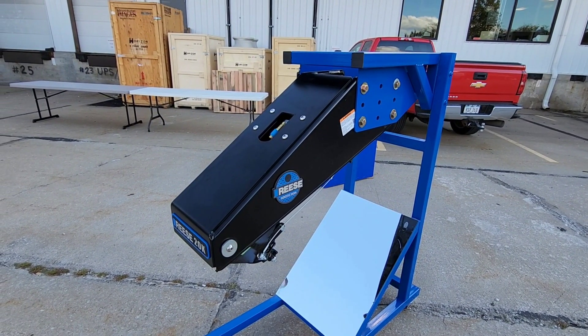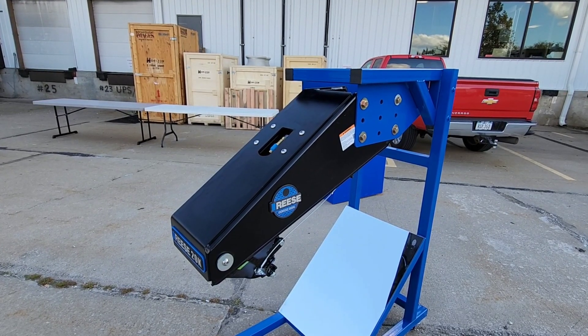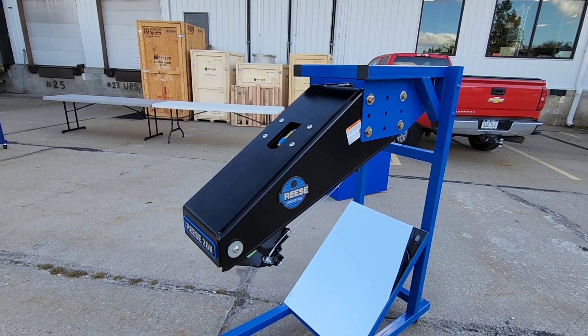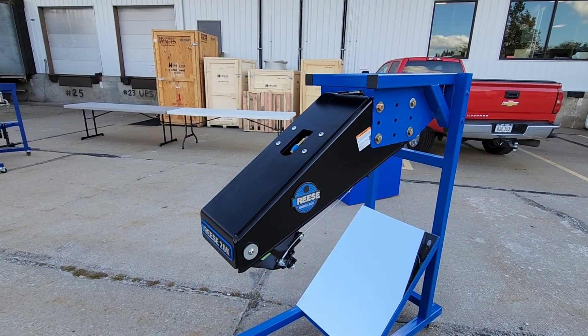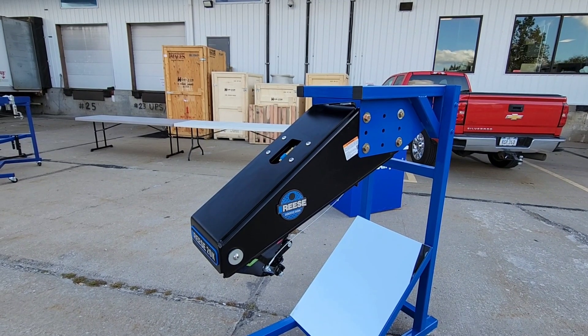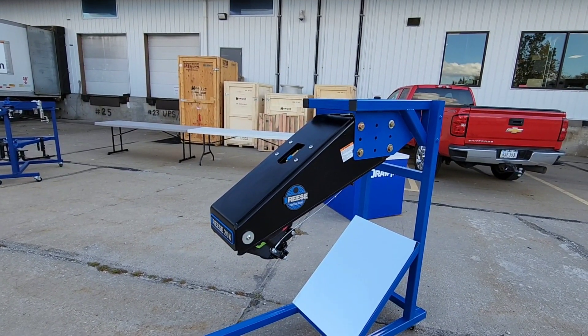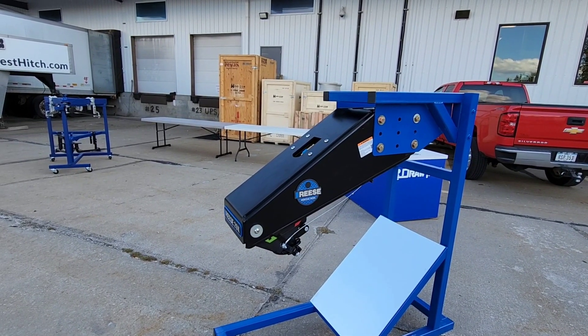What's going on guys? You're in for a treat today. I am still out here at the eTrailer Tow Week event. They invited me out so I could take a look at some really cool products being showcased from the manufacturers who come out here to actually train the eTrailer employees and staff on their products. So when you call eTrailer, the folks you talk to are highly trained in terms of the products they sell.